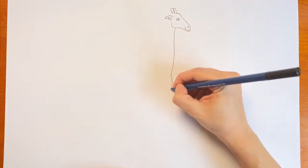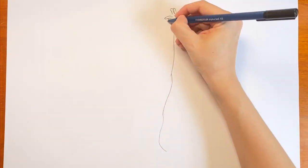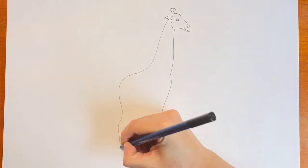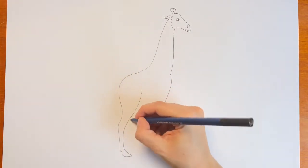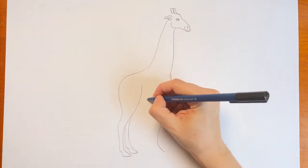A giraffe, I learned while making this video, looks a lot like a stretched out horse. I had to draw it several times because I kept drawing giraffes that look like horses. Make sure his rump is lower than his chest — that helps a lot.